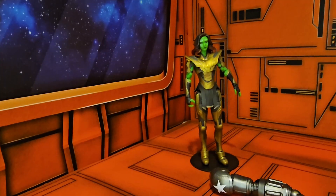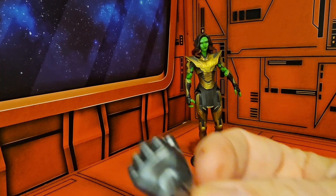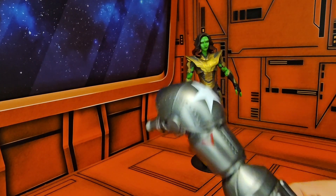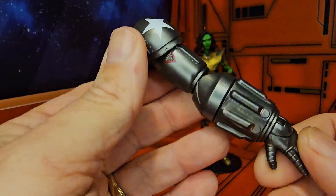Let's get this gal out of the box and see how cool she is. Now that we have her out of the box, we'll take a look at her accessories. She comes with this armor-infested hand and the arm of the Hydra Stomper.